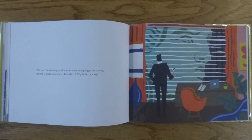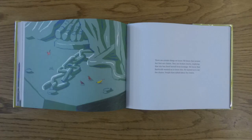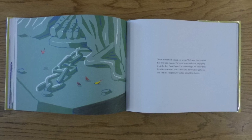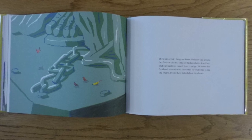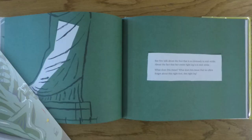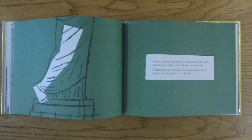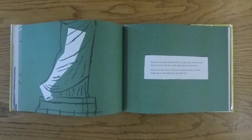But she is going somewhere. But where? Why is she moving? There are certain things we know. We know that around her feet are chains. They are broken chains, implying that she has freed herself from bondage. We know that Bartholdi wanted us to know this. He wanted us to see the chains. People have talked about the chains. But few talk about the foot that is so obviously in mid-stride, about the fact that her entire right leg is in mid-stride. What does this mean?